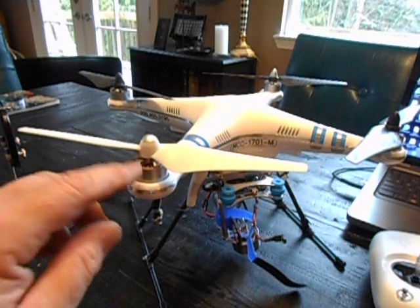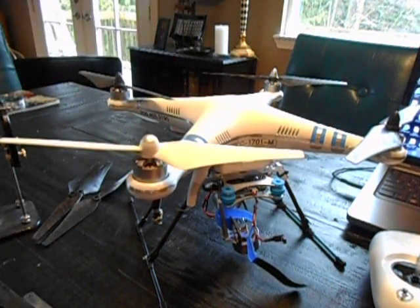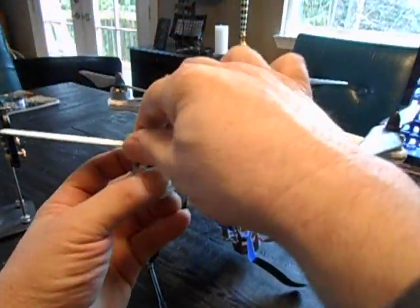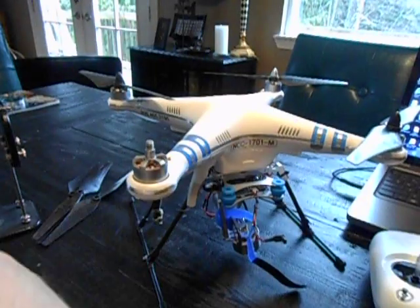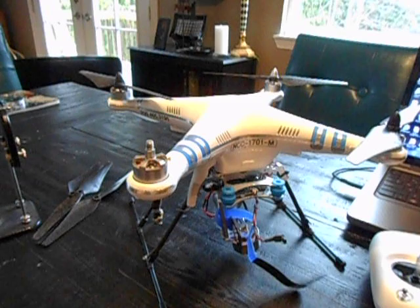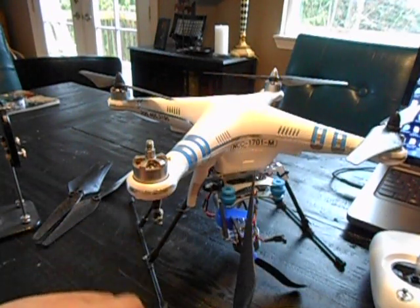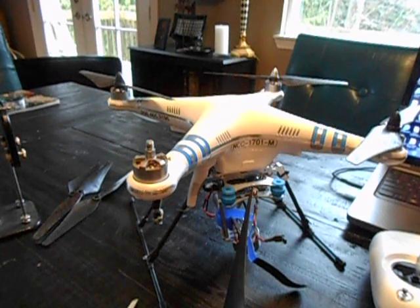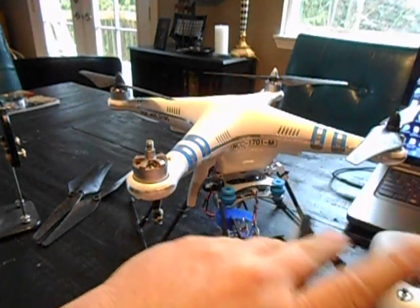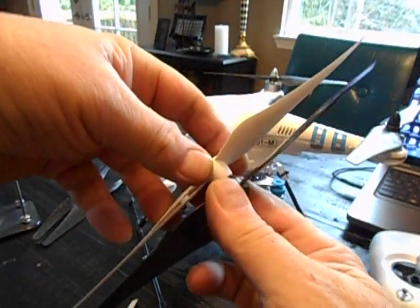These are identical — counterclockwise and clockwise rotations all the way around. So the first thing I did was get rid of these and go with a carbon fiber prop. It's exactly the same pitch as the original, the same length. It's identical.